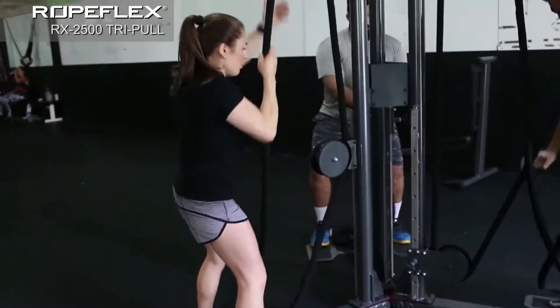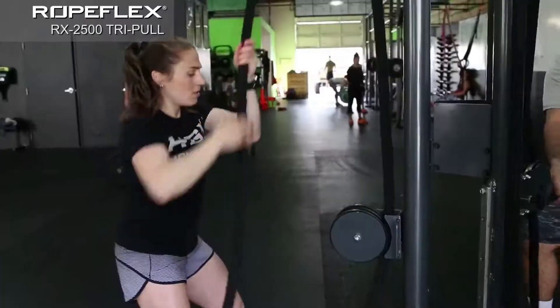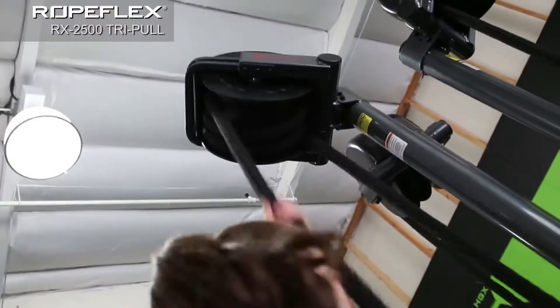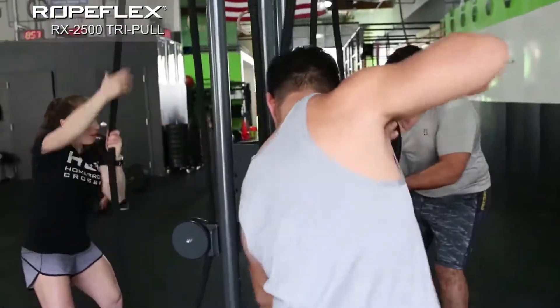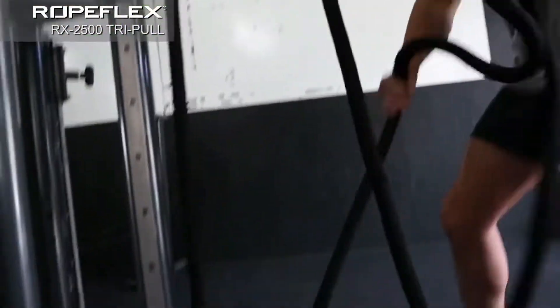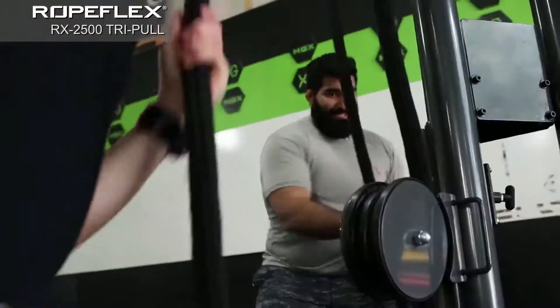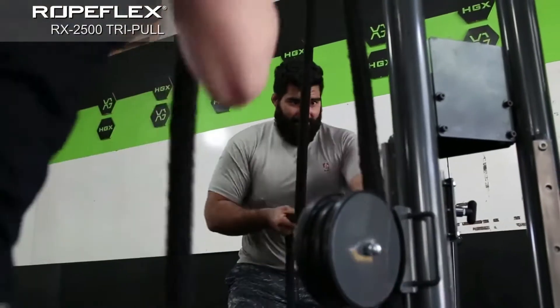The RX2500 is a full-size vertical rope trainer with an adjustable pulley for additional horizontal and bottom poles. It comes with a removable, cushioned seat for sitting and standing rope poles, and continuously adjusting progressive resistance, delivering the benefits of both isokinetic and aerobic exercise.